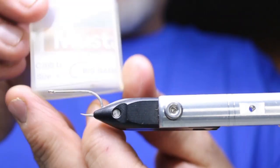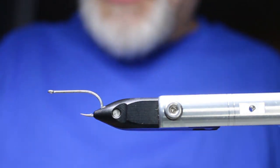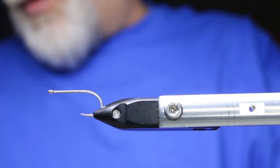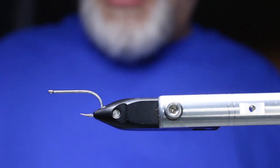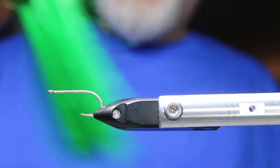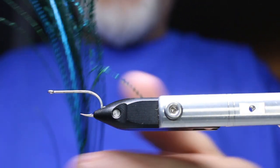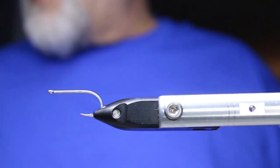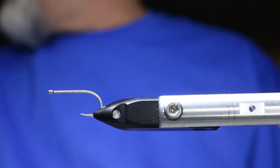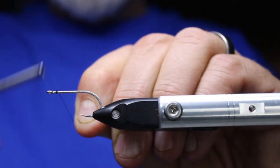I'm going to start off in the vise with a Mustad C70SD size 4 — big game hook. I'm going to be using some bead chain eyes; I don't want this one too heavy. If you want it heavier for deeper fishing, you can use hourglass eyes. Materials include white craft fur, dark green or kelly green craft fur, peacock sword using the longer fibers, and Zephyr Fly Nano Silk thread in both black and white.